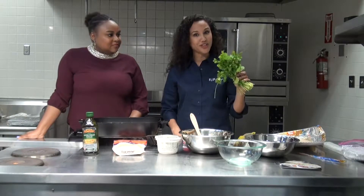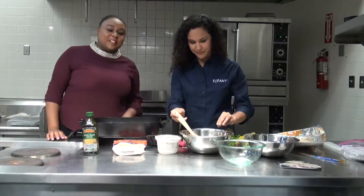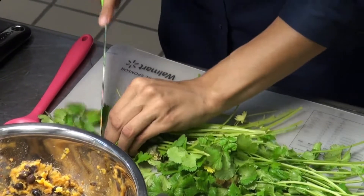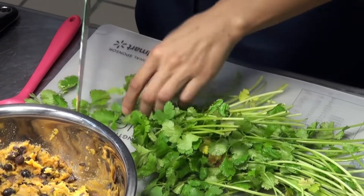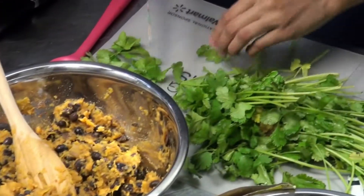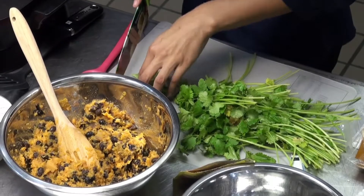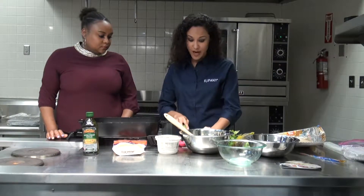Now we have the cilantro here. We're just going to chop it up — I know you guys can't smell it, but it's very fragrant over here. Especially cilantro, it's very potent. We're going to use this to garnish on top, and we have some Greek yogurt to sprinkle on as well, so we have a little dairy in the meal. The reason we aim for at least three food groups is because you can't get all the nutrients from just one food group — that's why variety is the spice of life.